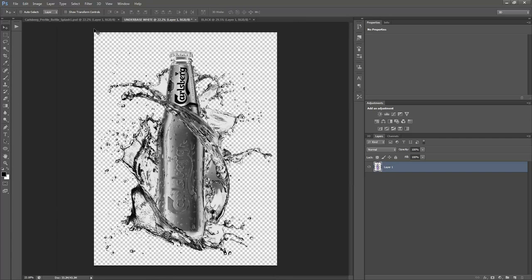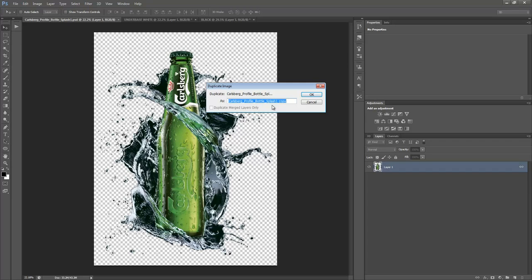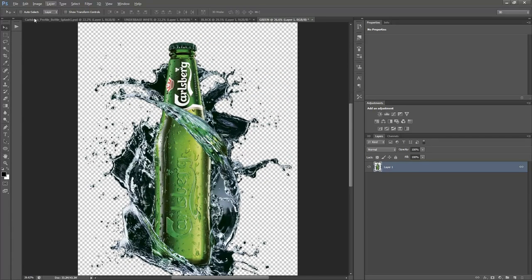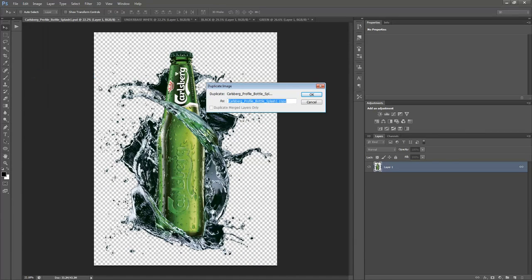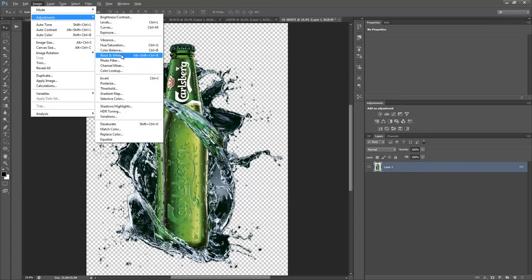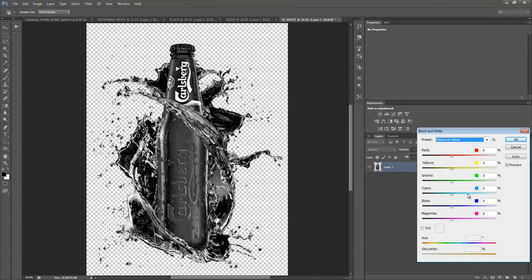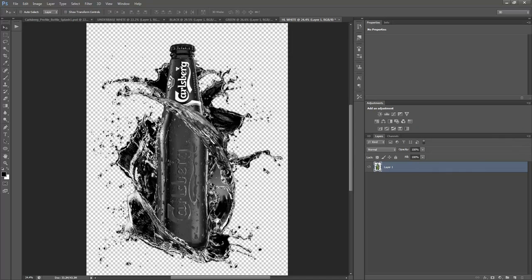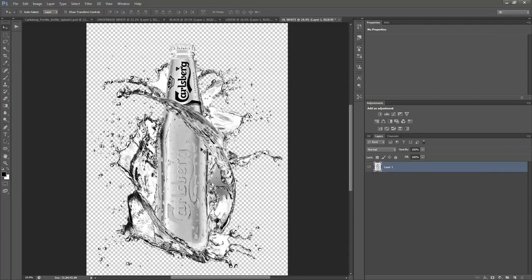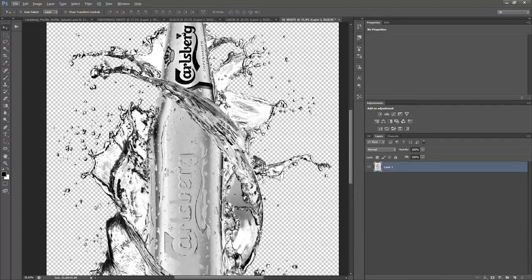Now we're going to duplicate again for the highlight white. Go back to the original and duplicate. This time we go to Image > Adjustments > Black and White and choose Maximum Black — without inverting, we force all the colors to black. When we hit OK and then invert it, we have the highlight white left over. The highlight white is different from the underbase; it's just the tints or bright parts of the white.